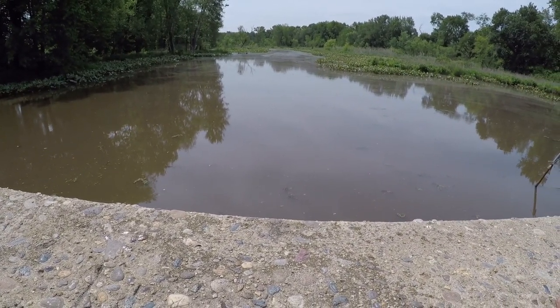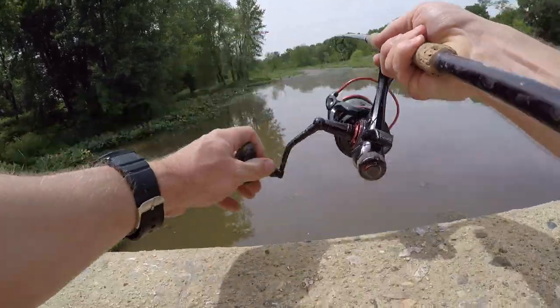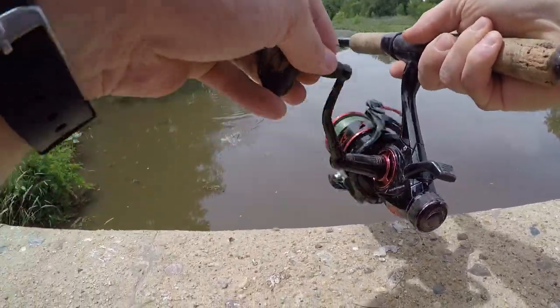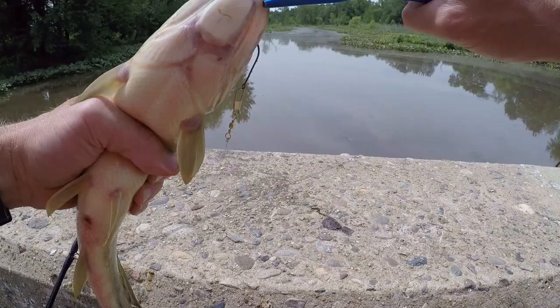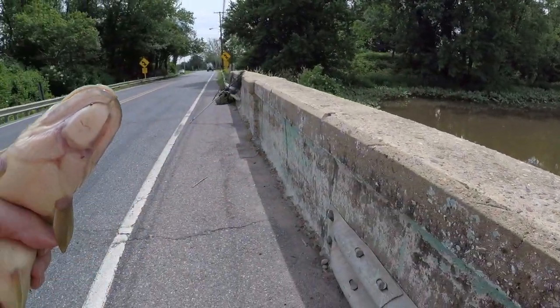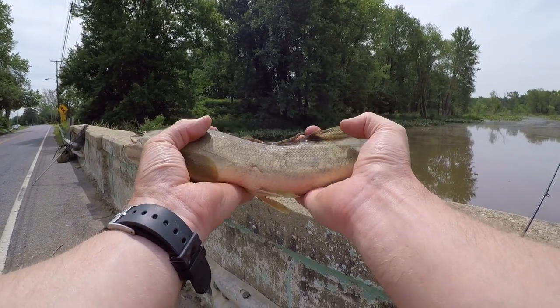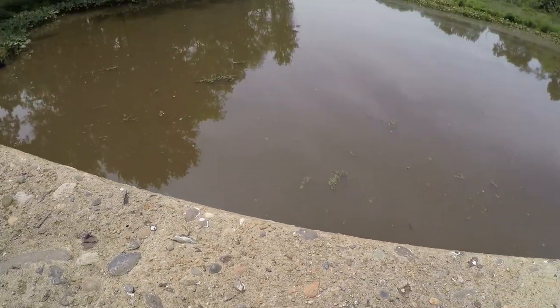We might bounce to a different spot, but it'd be nice to get a bowfin here first. That's a bowfin — very very small, but we caught our first one. Beautiful fish, small first one of the day. Let's release this one — there he goes.